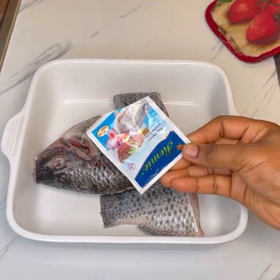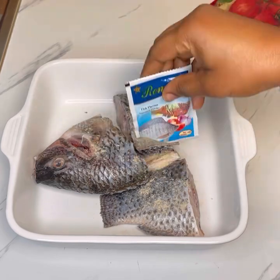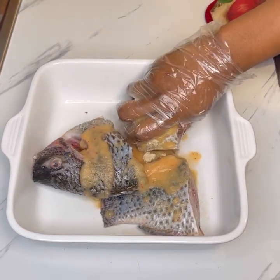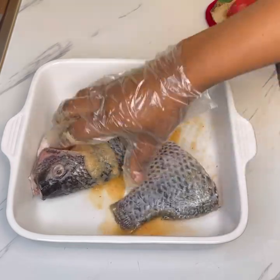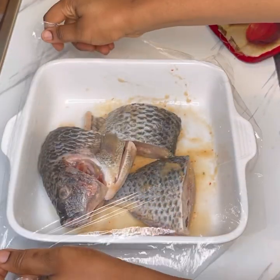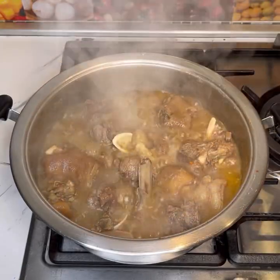While the goat meat is cooking, I'll spice the tilapia and marinate it until it's ready to be used. I added fish seasoning, salt, and the rest of the blended onion mix and veggies. I rubbed it all over the fish, making sure everything is well seasoned, then covered it with a clean film and set it aside to rest.